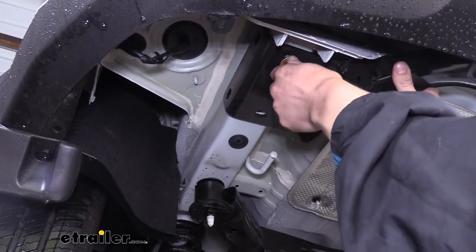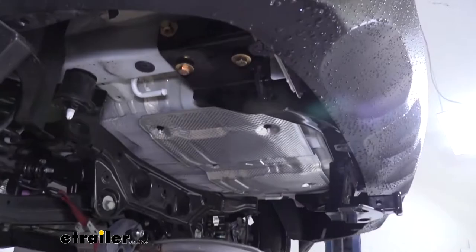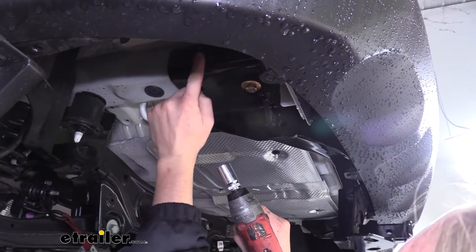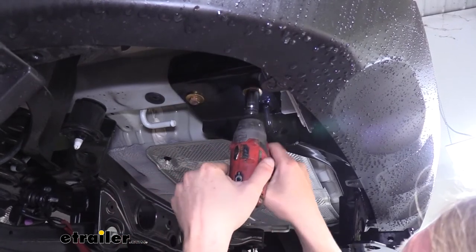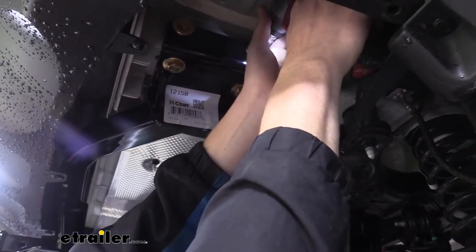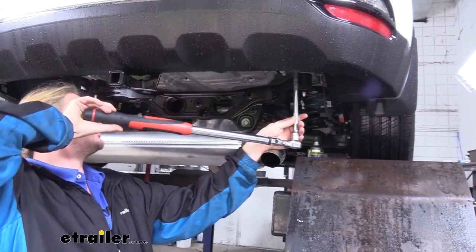We'll have two bolts that go in the bottom of our hitch and then two bolts that go in through the side into the side of the frame. These thread right into the factory weld nuts for each of the bolts. If you're having trouble getting your side bolts to line up, it may be easier to run the hardware down and then get them to thread in, because it needs to go up high enough for the holes to line up. Tighten down all of our hardware using a 17 millimeter socket, then go back and torque our hardware to the specification found in our instructions.